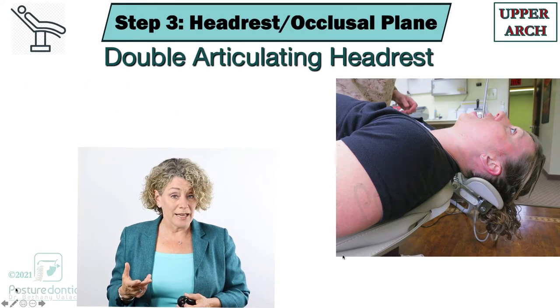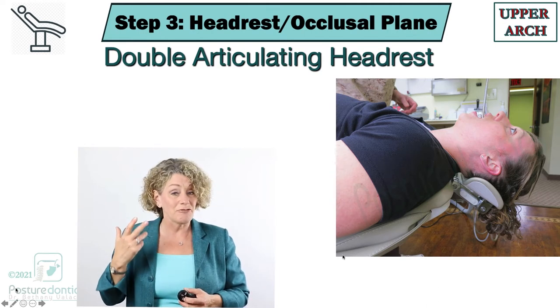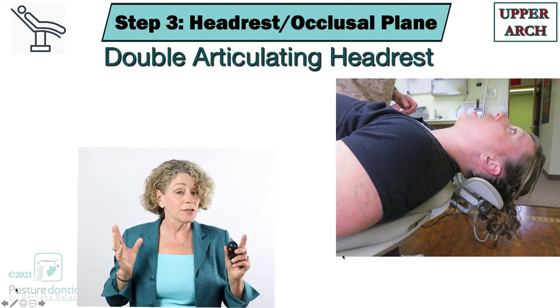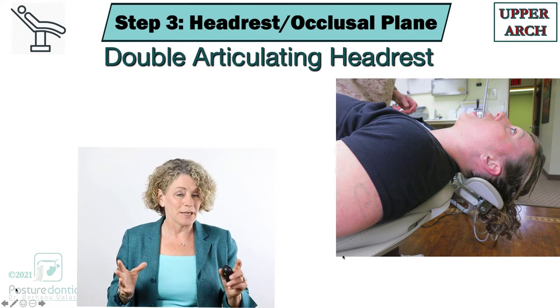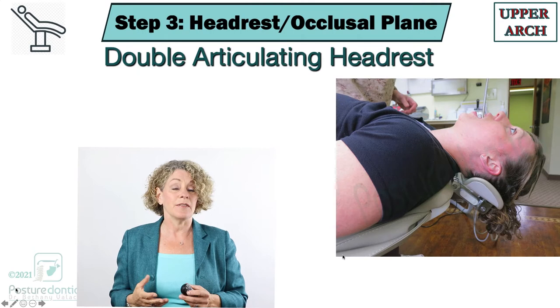We're going to talk about two different headrests: a double articulating headrest and a flat headrest. For both of these we're still talking about the upper arch, because this is where I see the most challenging postures in the operatory.